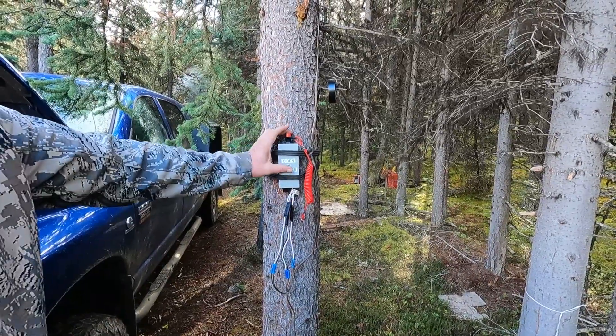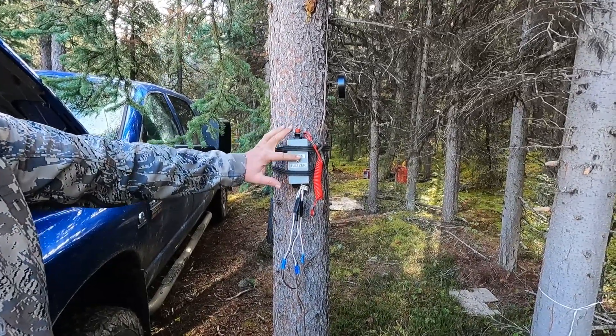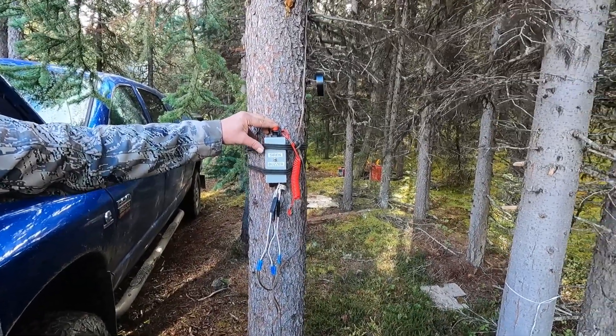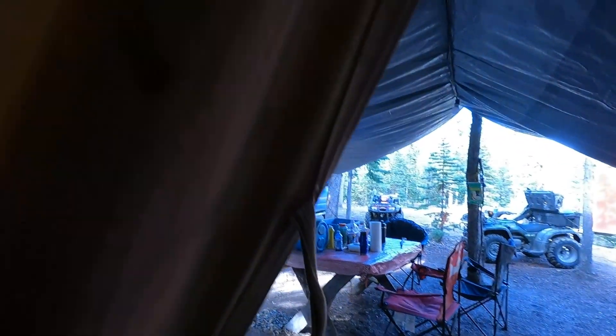Now we've got it plugged in and we can test it. Put it in siren mode and push this button down - that does a test. Then put it in buzzer mode and do a test - you'll hear it in the tent. When this goes off at night, I flip this switch and it's off, then I grab my rifle and go take care of that bear. I'll leave it in the on position.